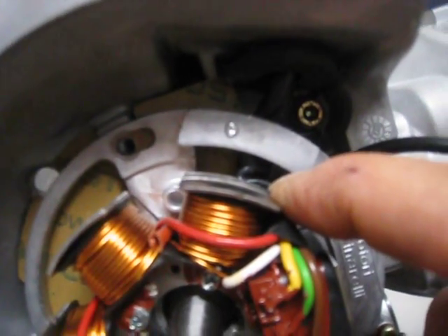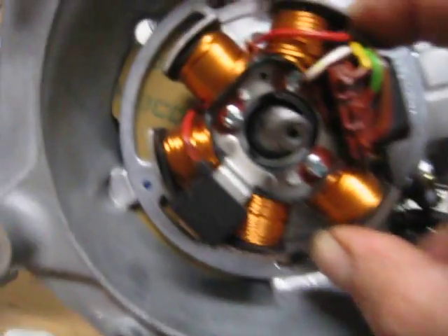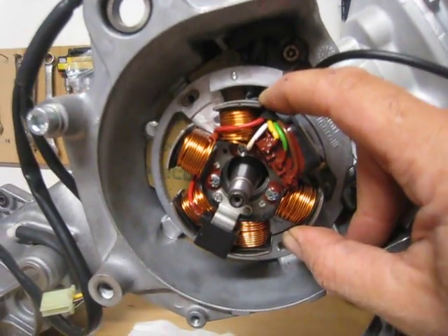So we're installing it onto the crankshaft now. We'll put the bolts in and pick up from there.